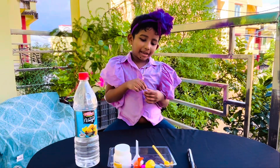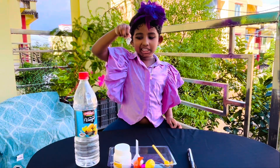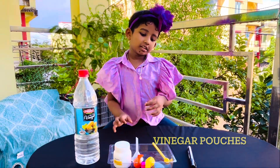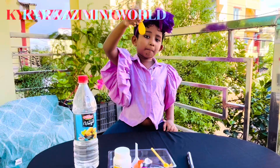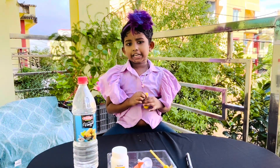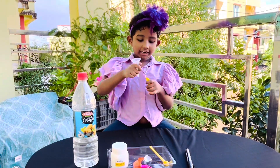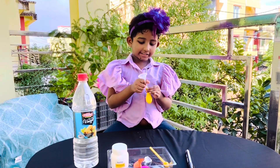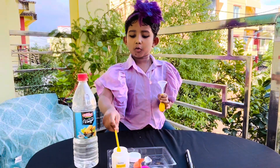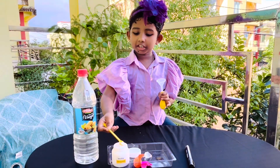Ask your parents to make a small vinegar pouch. Then put the pouch inside the balloon. Now with the help of a funnel, let's add 5 spoons of baking soda.